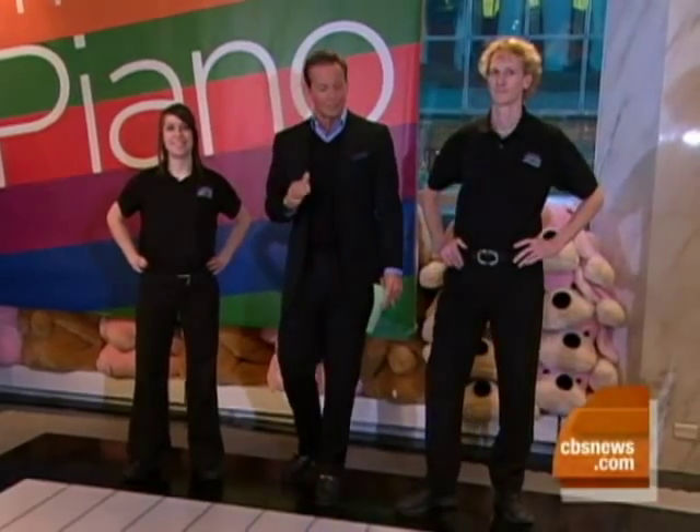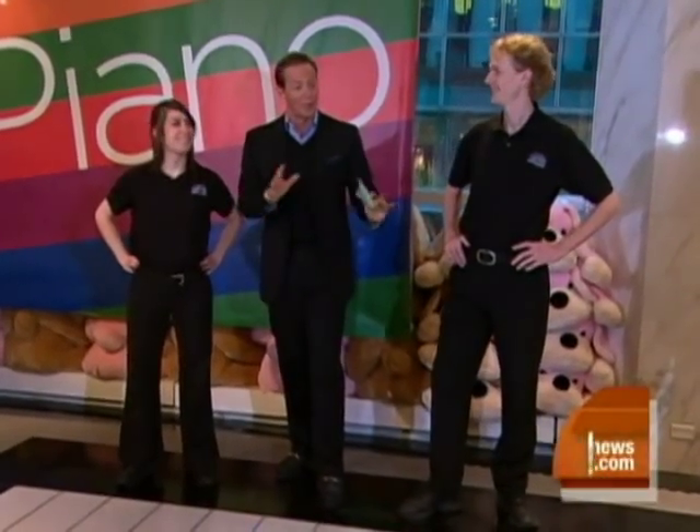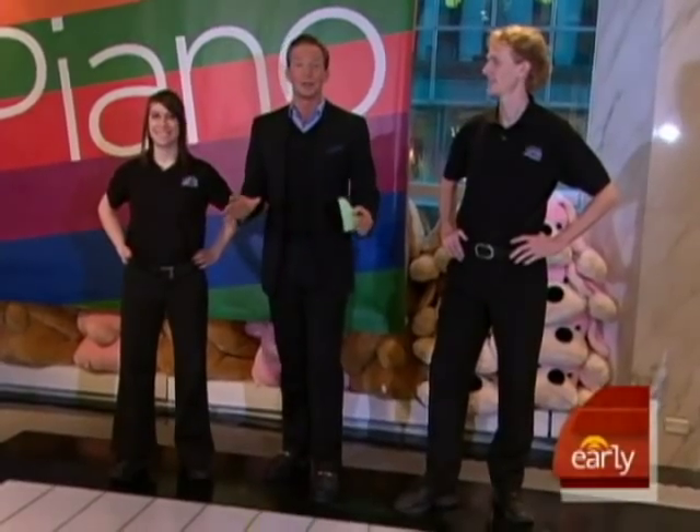And here to show us how it's played are two piano pros. We've got Robert Tunstall and Jillian Viscoe here, who had a chance to give it a shot a few moments ago. It's incredible stuff.